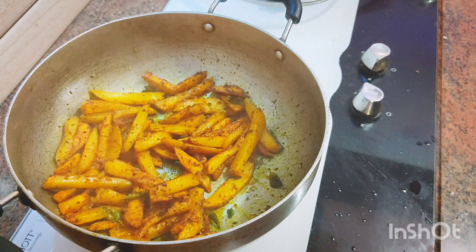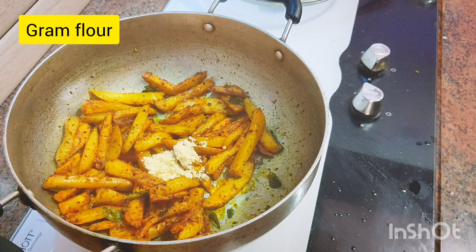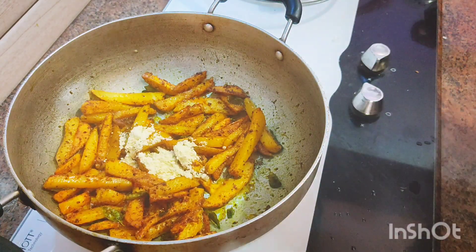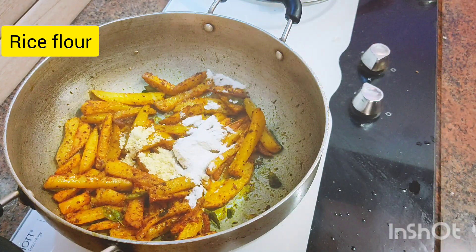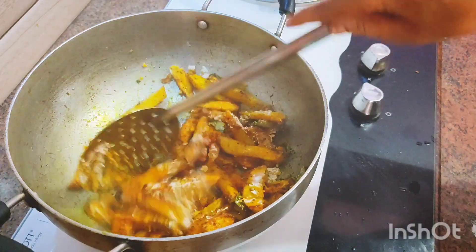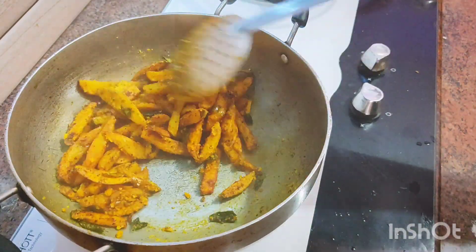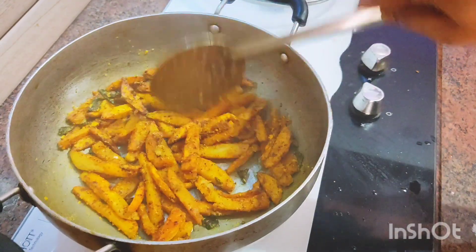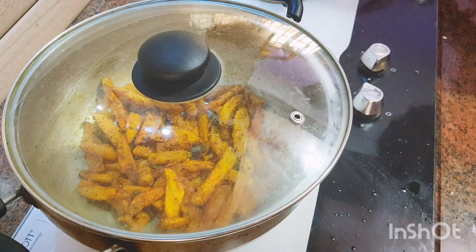Add 1 to 2 spoons of dough. Add a color in the pan and cook for 1 minute on a low flame. The potato fry is crispy and super tasty.